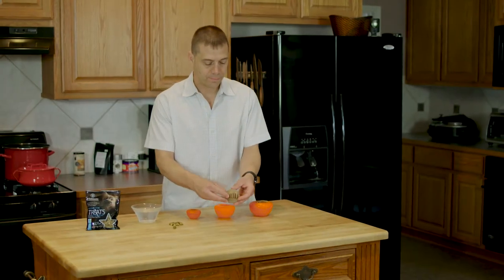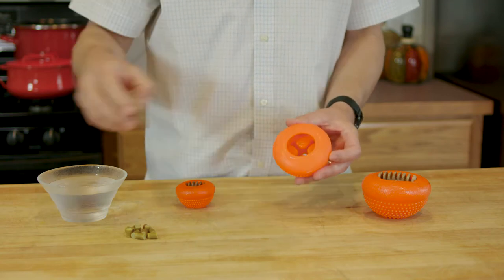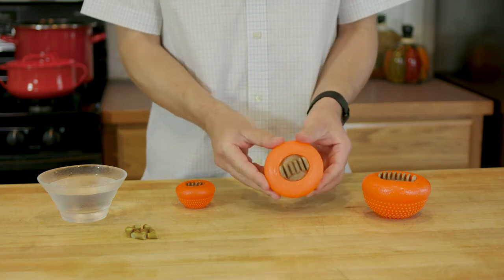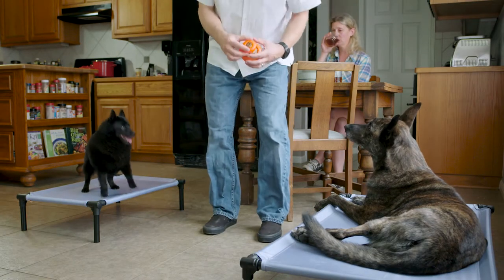The Bento Ball comes packaged with an Everlasting Treat. Insert kibble inside the inner cavity. Dab the Everlasting Treat with water and push it in at an angle. Proper weight guidelines are printed on the packaging.